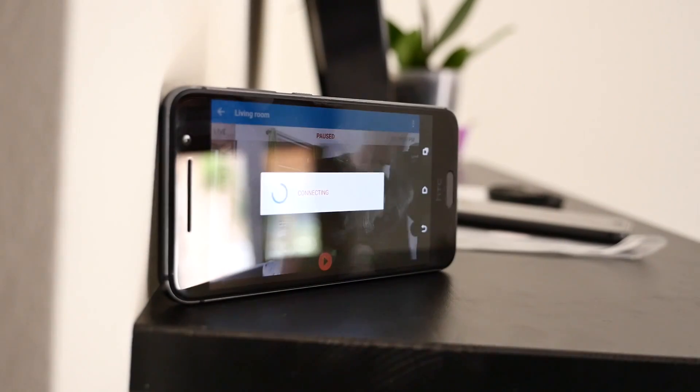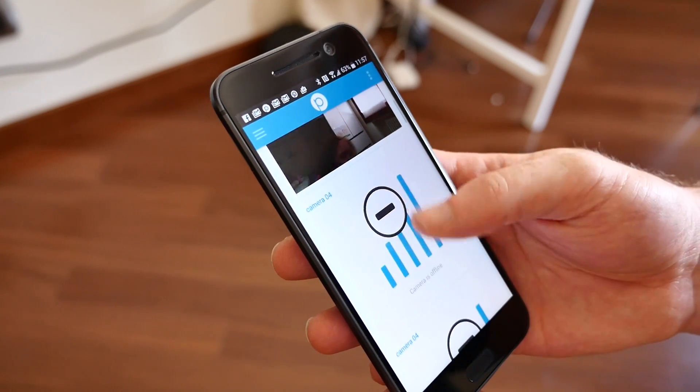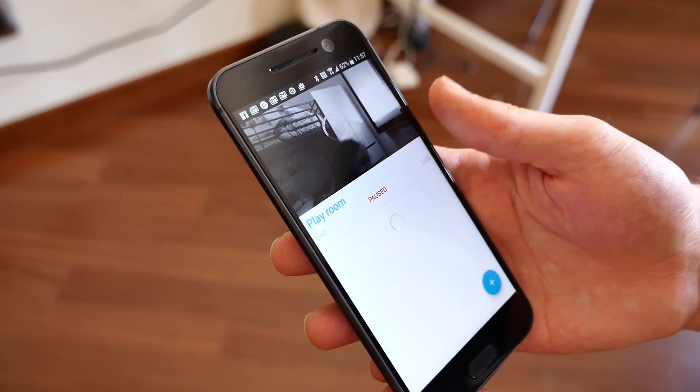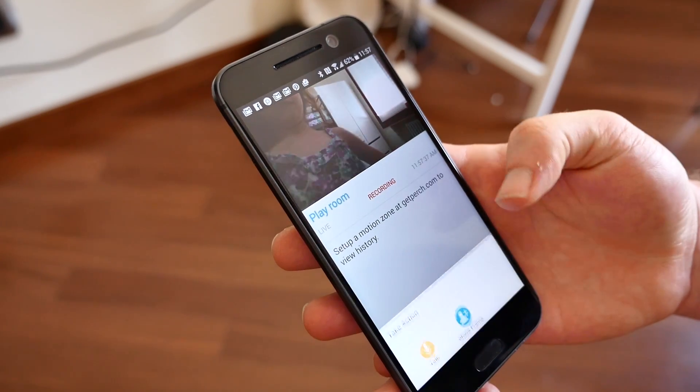With all your devices in place, just tap the record button on the screen and your home monitoring system is fully functional. Keeping an eye on your Perch monitoring system is fairly simple as well.